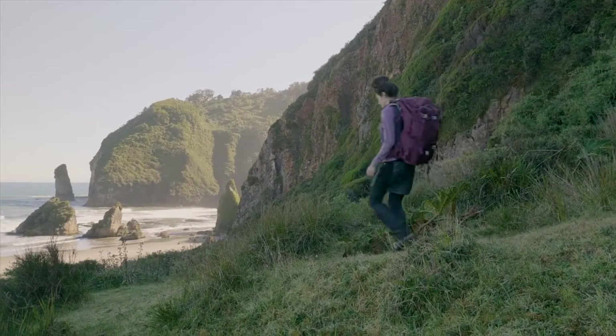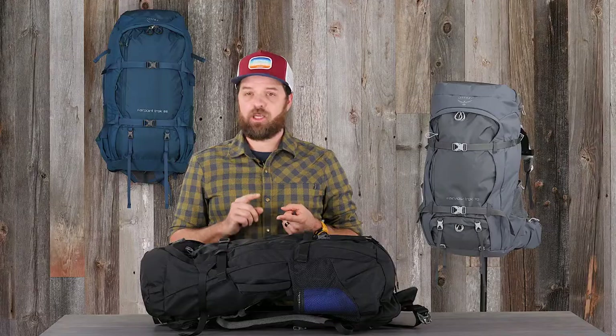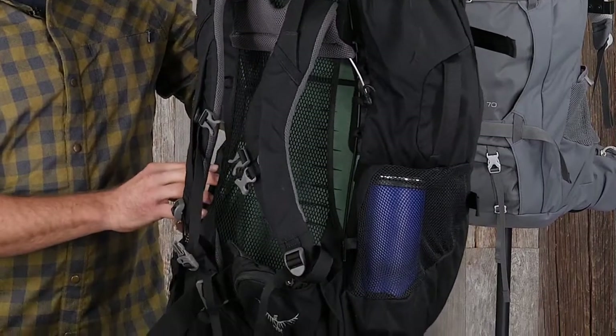What sets us apart from our previous Fairview and Farpoint series is it's going to carry like a backpacking backpack. You're going to be able to go from your hostel to an excursion all in the same pack. It does this with our Airspeed suspension system.